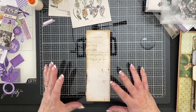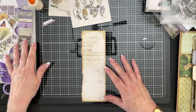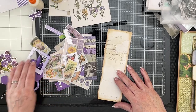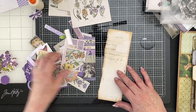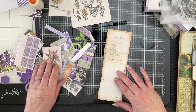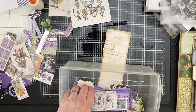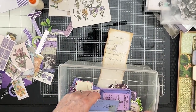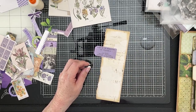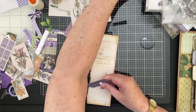So that's inked around. Next thing we want to do — there's somewhere in this lot here, which is mostly, I would say, probably exclusively actually, 49 and Market. But I want to have a look. It must be in the purple box, which is severely depleted. There's a little purple tag that I'm after. And that's it there. So I'm just going to ink around that, and I think that can get stuck straight down.